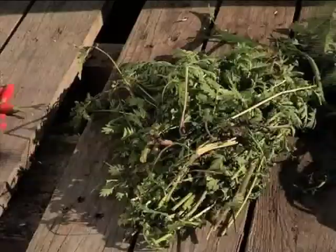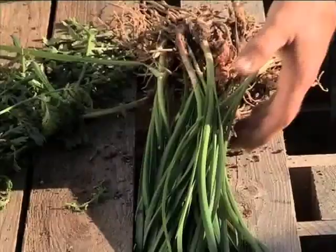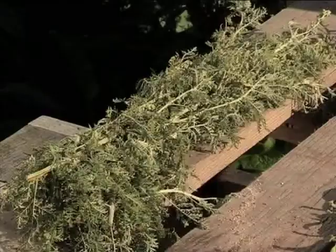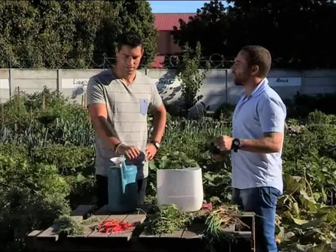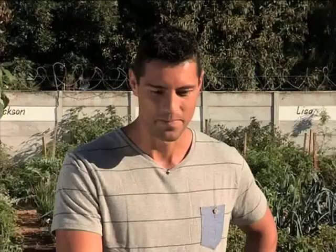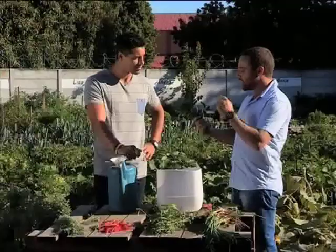So you brought some goodies that you say are going to keep the pests at bay. Absolutely. I've got some chilies here and some tansy, which we just harvested. As well as that, we've also got some wild garlic and wild wormwood over there. These are all plants that are easy to grow in your own garden, and once they're established, they really are established and easy to harvest regularly to make your pesticide.